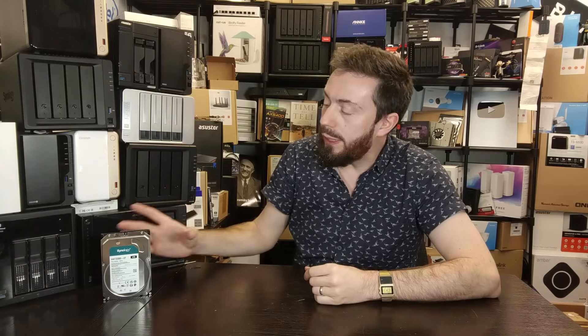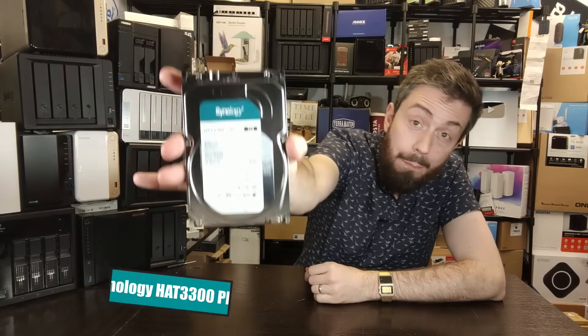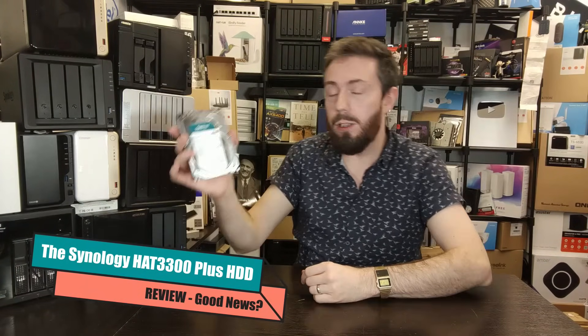Hello and welcome back. Today we want to talk about the Synology HAT3300, otherwise known as the Synology Plus drive series. This is a drive we talked about a few months ago on the channel, and arguably it is the latest addition at the time of recording.